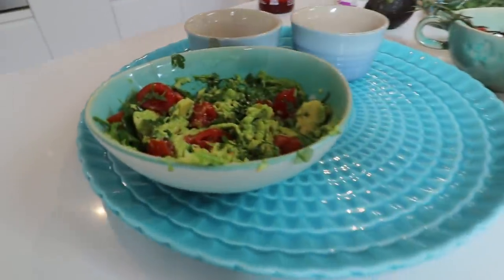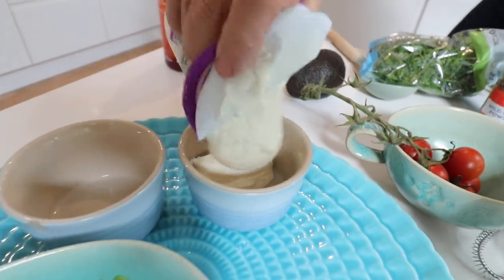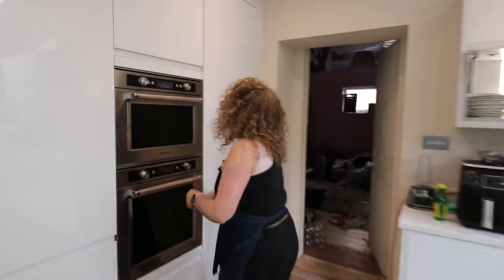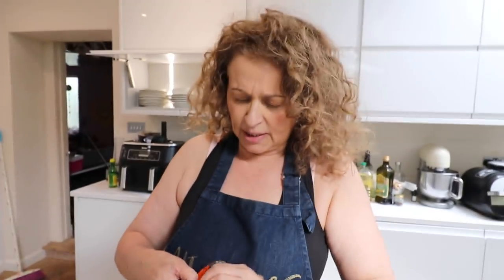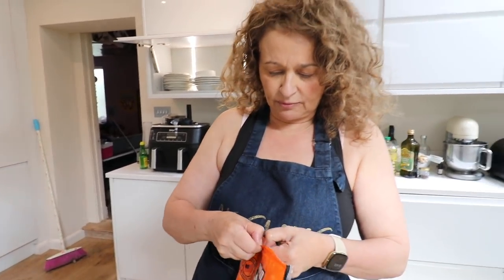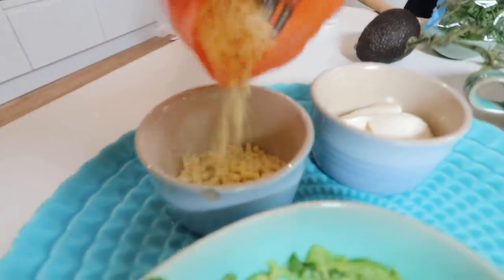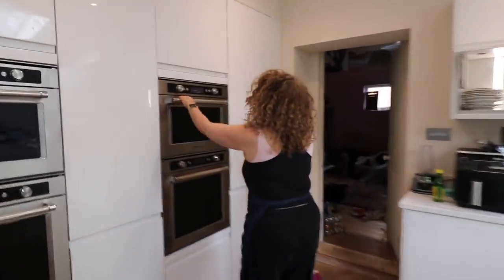So we've got our guacamole, we've got our sour cream, and cheese. I love this Monterey Jack — it's American cheese, very mild and very melty. I did cheese on toast with it yesterday with pepperoni and it was so good. Okay, cheese — you know we're done, you know everything's cooked. As soon as the chicken's on the plate, I'll stop the clock.